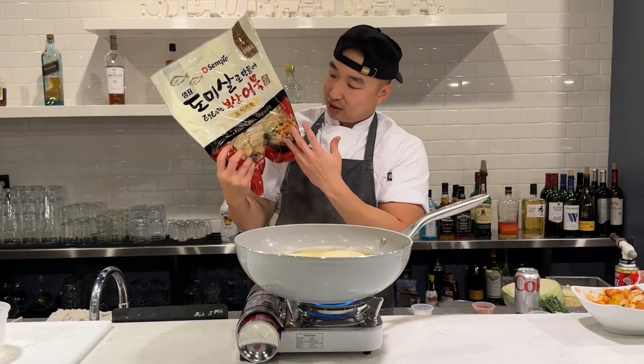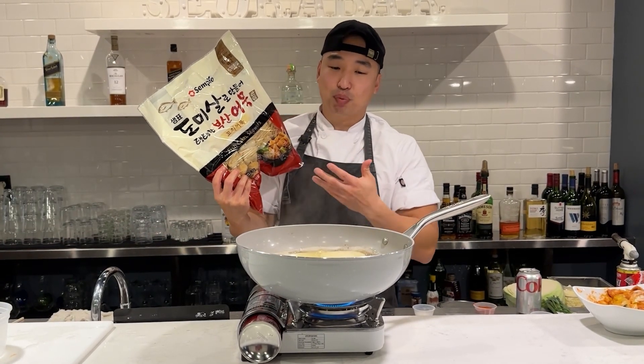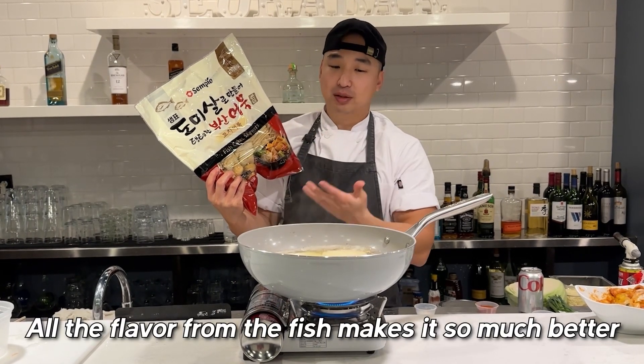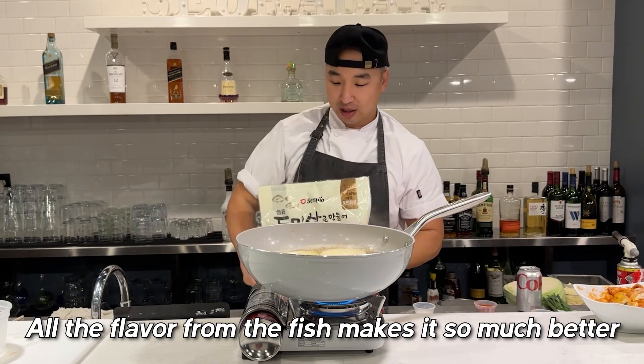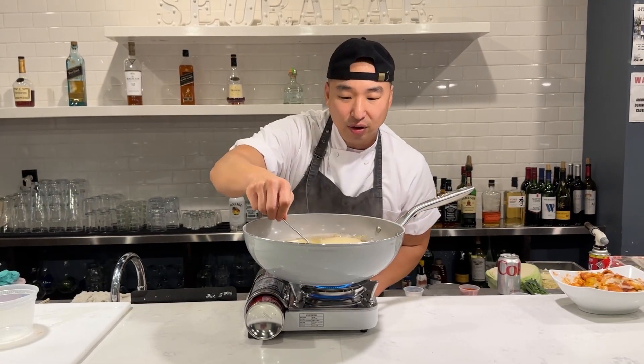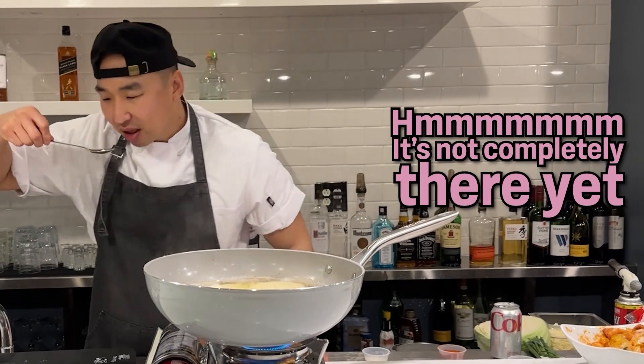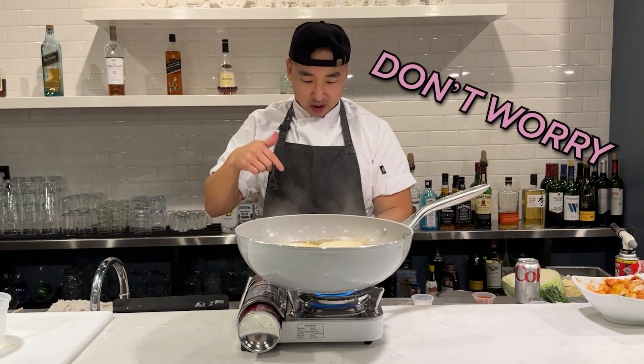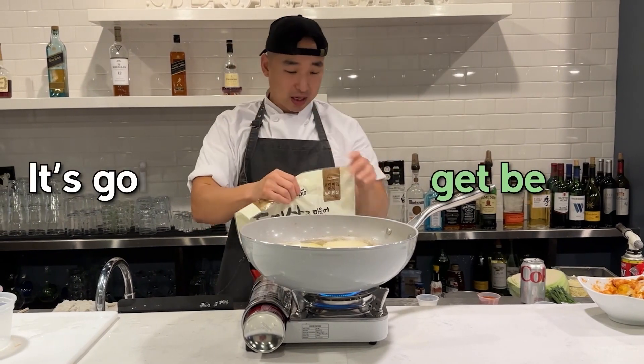Don't forget — the fish cake actually makes the broth so much better as well. All the flavor that comes from the fish makes the broth even better than what it is right now. So if you're tasting it right now and it doesn't seem fully there yet, don't worry — it's gonna get better.